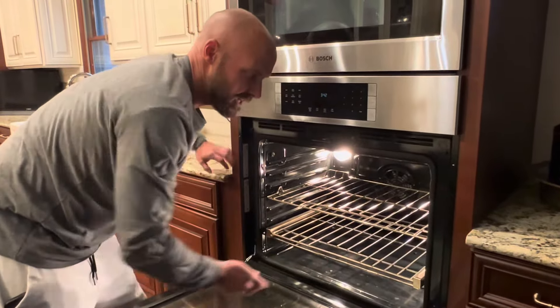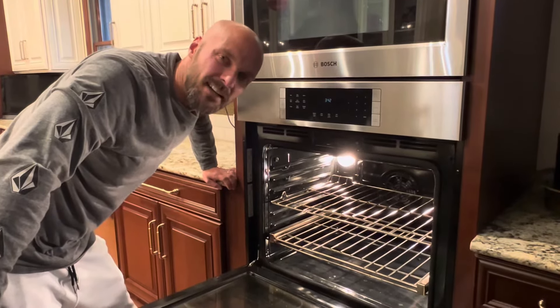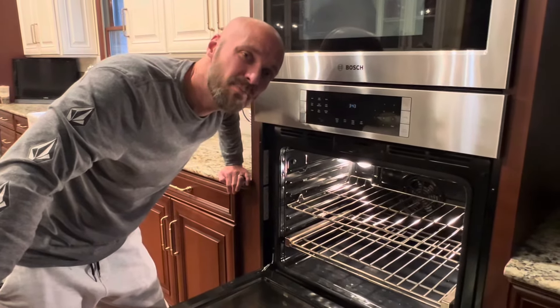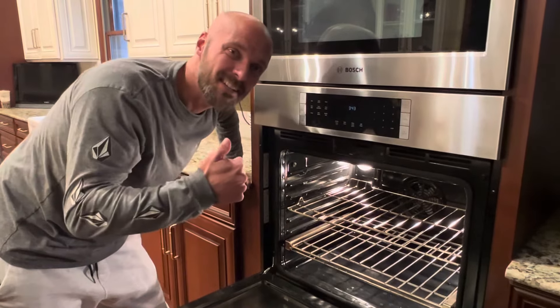You want to make sure you get it in good and tight so you're safely using your sliding rack in your oven. That's how you quickly remove and securely put back in a sliding rack. Thanks as always — subscribe to our channel and we'll see you next time.